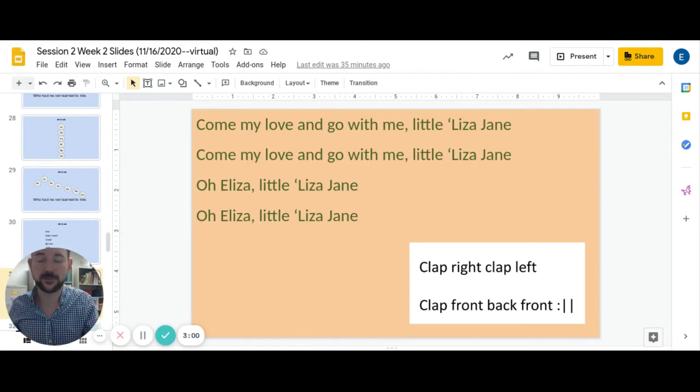Let's try it with our movement pattern. I'm going to do my version. You can do your own version or you can do kind of what I'm doing. Trying to do it sitting down is a little tricky, but I'm making it work. One, two, ready, go. Come my love and go with me, little Eliza Jane. Come my love and go with me, little Eliza Jane. Oh Eliza, little Eliza Jane.